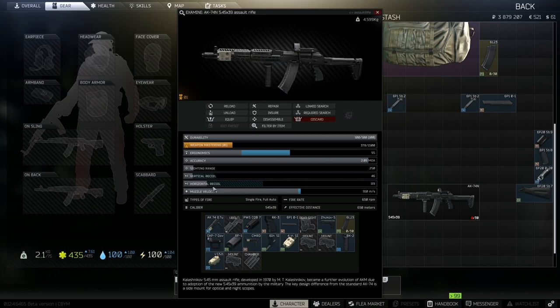Looking at the stats, you have a vertical recoil of 46, a horizontal recoil of 119, and ergonomics of 55. This is the lowest possible recoil AK build you can make in Tarkov. I'll show you it in the game now.